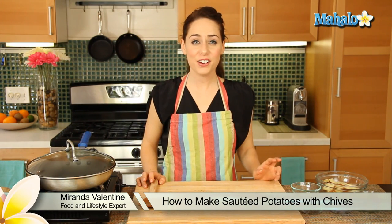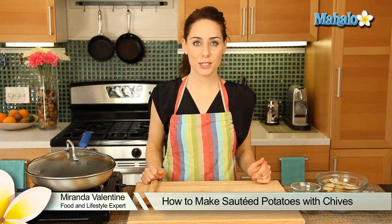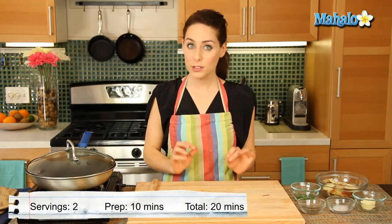Hi, I'm Miranda Valentine, editor of the Lifestyle blog Everything Sounds Better in French. And today I'm going to show you how to make sautéed potatoes with chives.